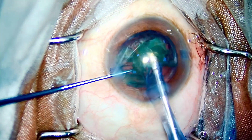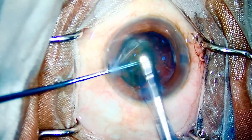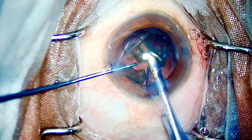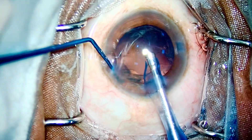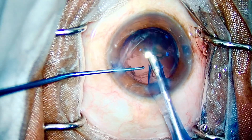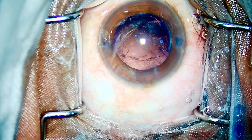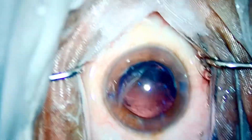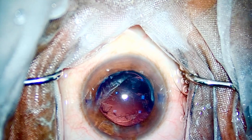Just 10 seconds into the phaco part, I have finished the nucleus — no chop required. My chopper was holding stable; I did not cut the nucleus. This is the last nuclear piece going in. Don't you feel it is one of the fastest techniques to master? Yes, it is.